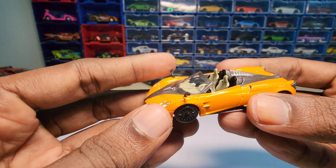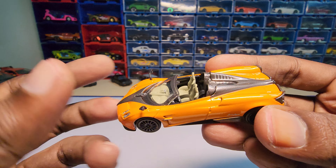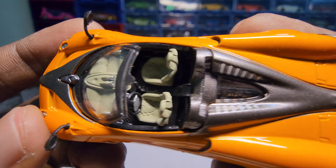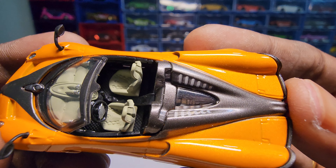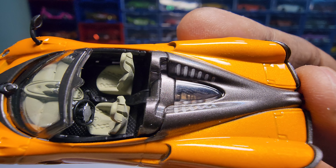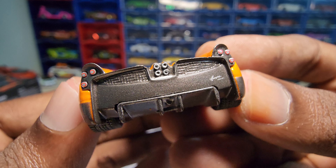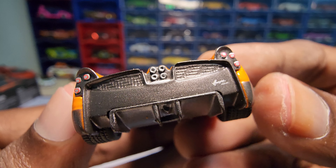As usual, the rear view mirrors are made of some kind of rubber. The interior detail looks really awesome, and as you can see, it does have some engine detailing as well — not sure if you can see it, but now I think you can. It has this engine detailing to it. The tail lights are painted on and I really wish they had put some kind of acrylic there.